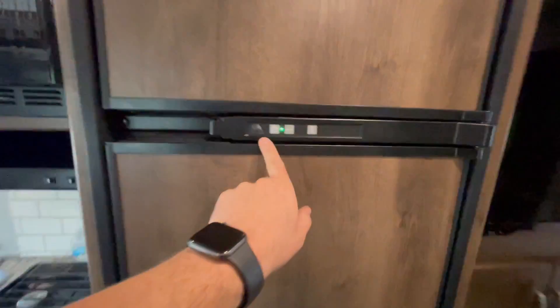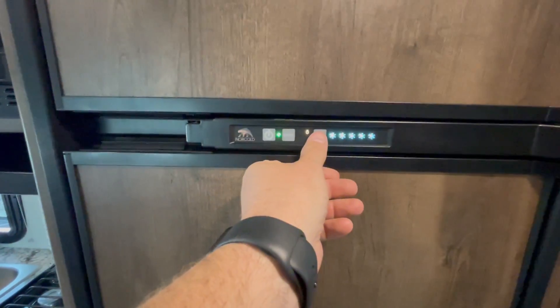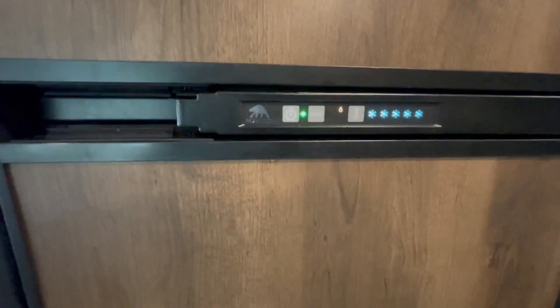Refrigerator — I have it on. You can set the temperature, five being the coldest, one being the warmest. That can obviously run off your battery and your propane.